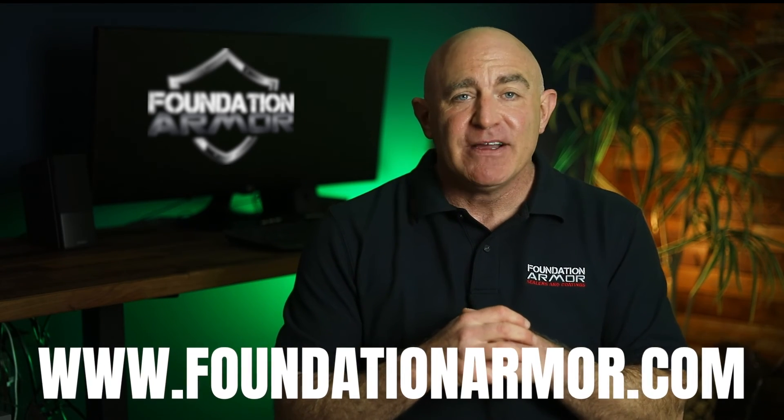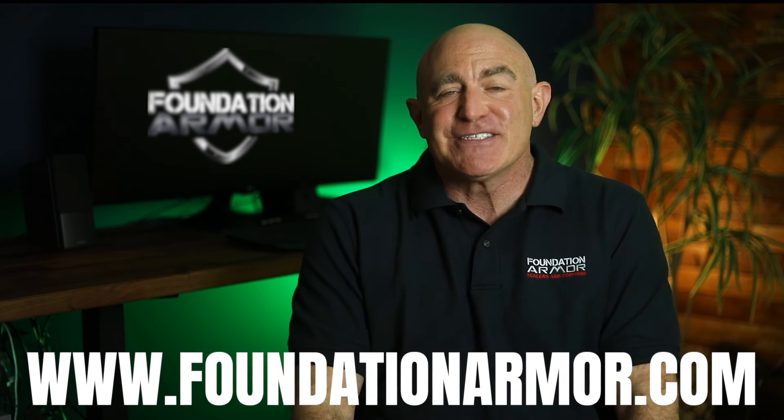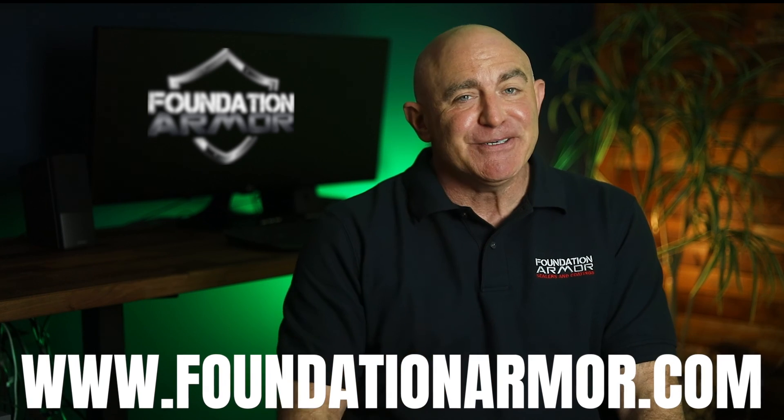That wraps up today's video. Thank you so much for tuning in, and don't forget to visit www.foundationarmor.com for more great videos and to purchase professional grade concrete sealers and coatings. I'll see you in the next video.